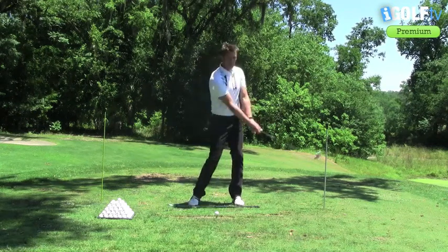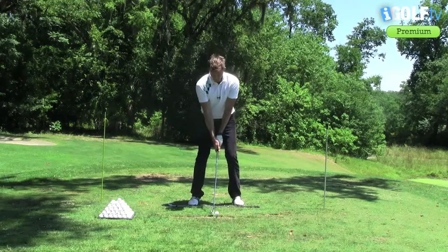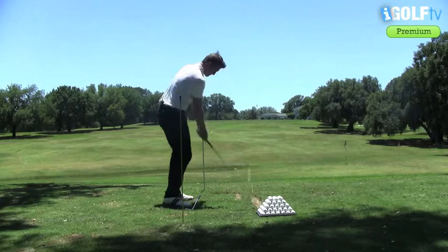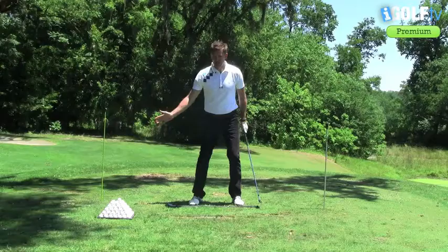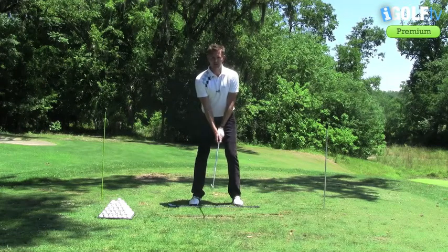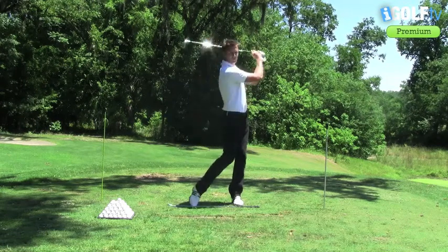If we get the club swinging on a really nice line, we're going to hit the ball very, very straight — and that's what's key. So work with these two rods that are on your toe line and we'll definitely be able to hit a lot of very straight shots.